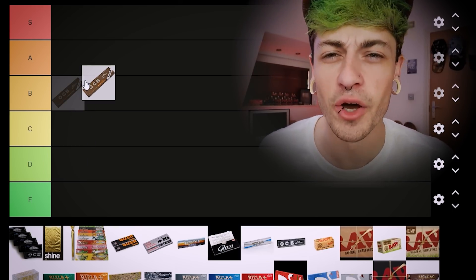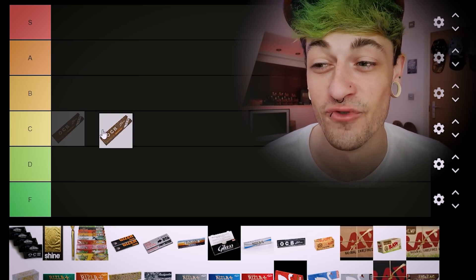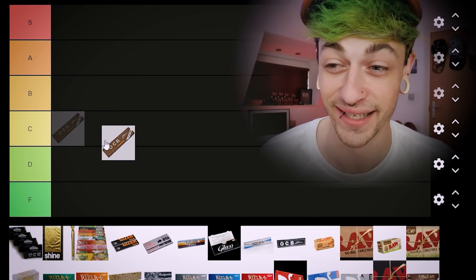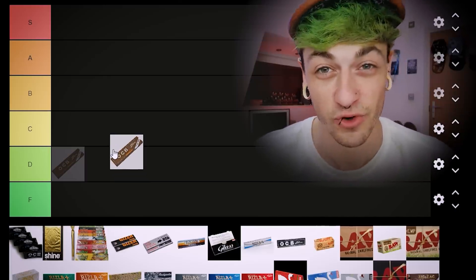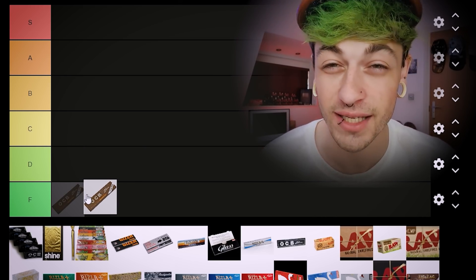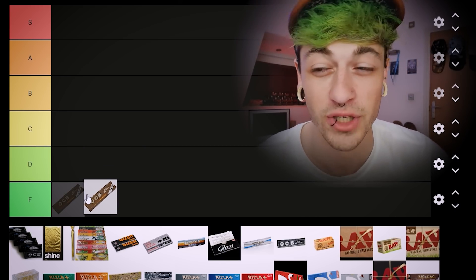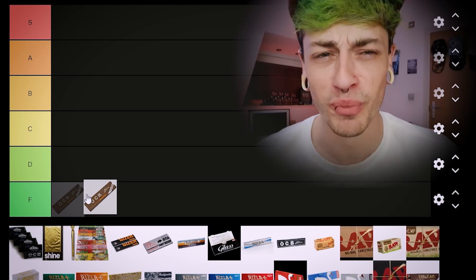Let's start things off with these brown OCBs. This might be an unpopular opinion, but I actually really don't like these brown OCBs. I've had these make white ash bud go black ash before. I think they burn awfully and I've never really been a big fan of OCB — I've always found them to be pretty whack. I'm putting this straight in F tier.